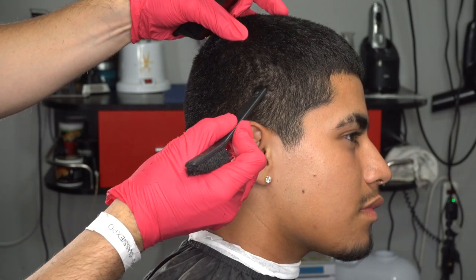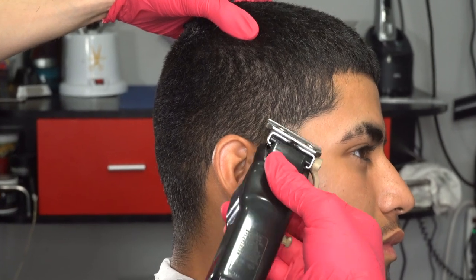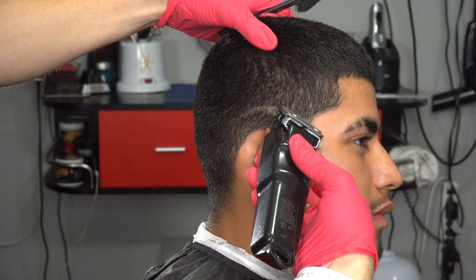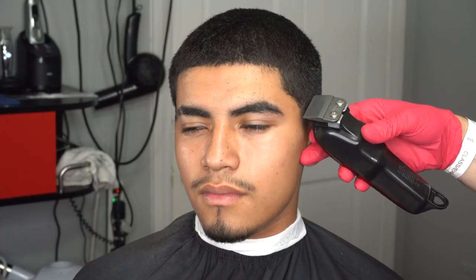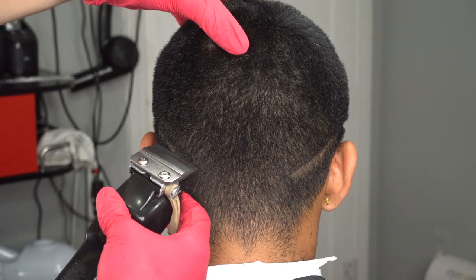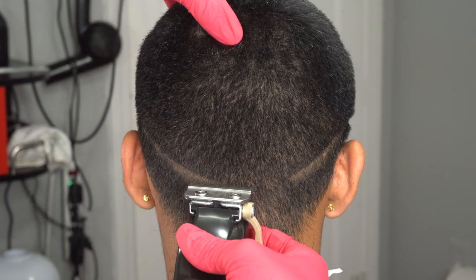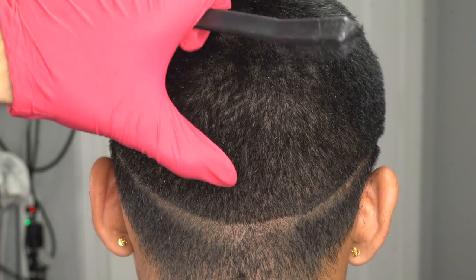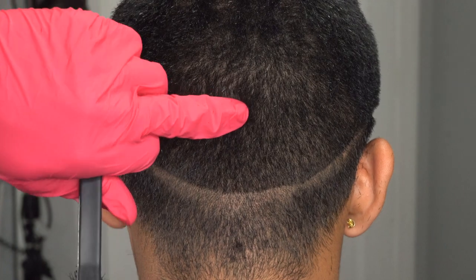I'm going to grab my magic clip with the lever closed and start creating my first guideline like I showed you at the beginning of the video. I do one side, then the other side, and then connect it in the back to make sure everything is equal. I always point out the occipital bone — the guideline sits about two to three inches away from it.